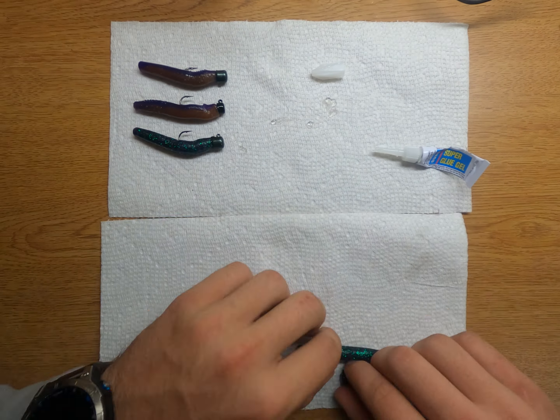Then when you want to take the soft plastics off after they've been ruined, destroyed, or cut, you're just going to take your pair of pliers and pull them off — as simple as that. Once they get enough use, the super glue kind of dries out but it still stays stuck to the head. So you just take your pliers, clean it up a little bit, and then do the process over again.